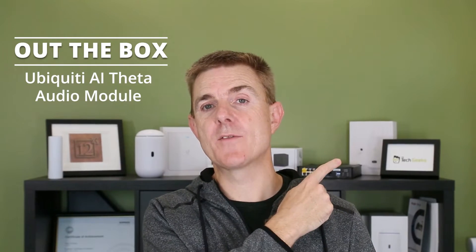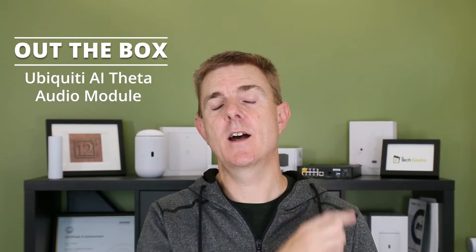You'll have seen another video I've done just above me. There is the AI Theta camera itself, which is a disassembled camera solution with these small micro cameras. The cameras don't have audio or microphones built into them, so you need this module to make everything work.